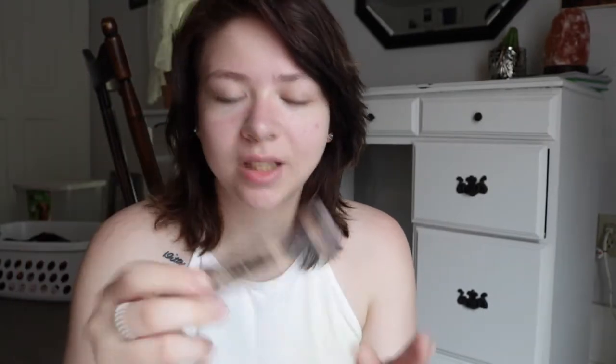I'm gonna take this contour. This is the Hard Candy Highlight and Contour Face Duo Stick — it's cream. I just put it into my cheekbones because we don't have cheekbones. And I'm gonna do a little bit on my jawline too.